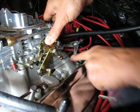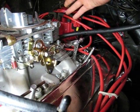Full throttle, tight TV cable, release it, it's set — you're good to go.